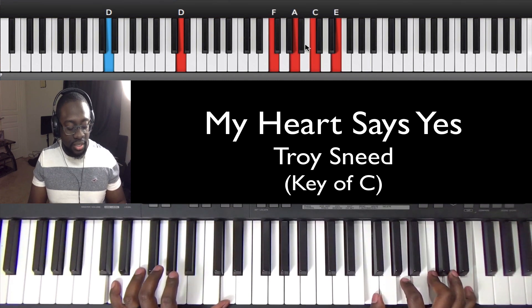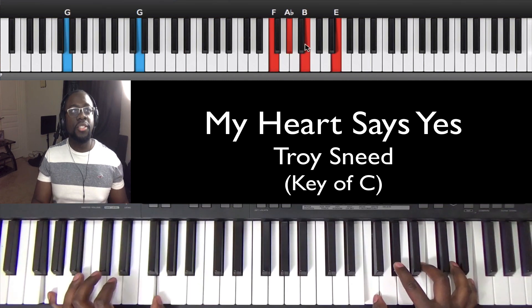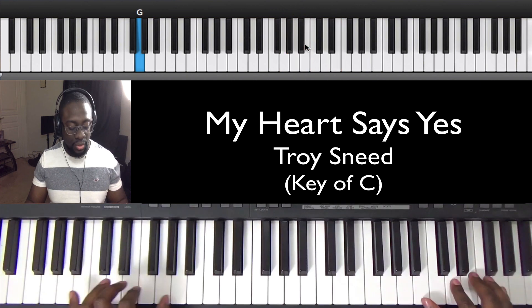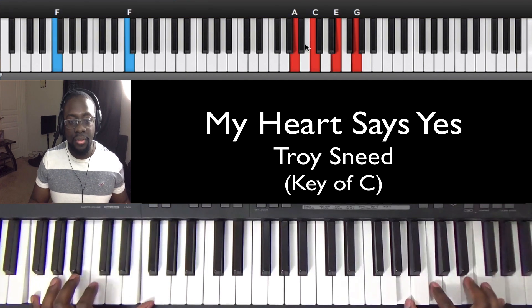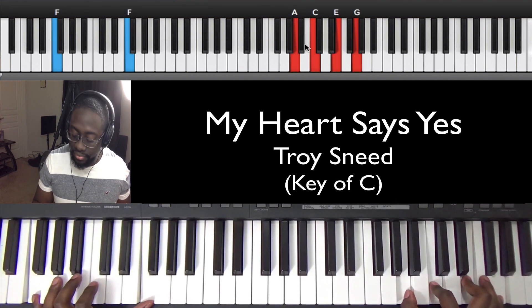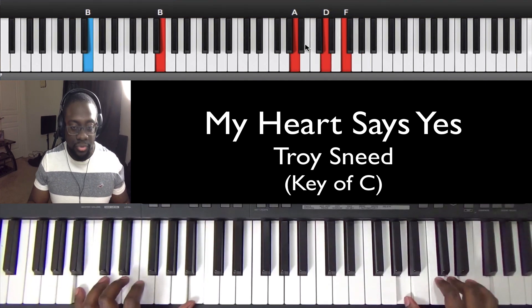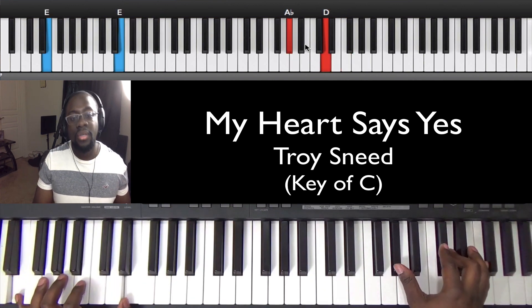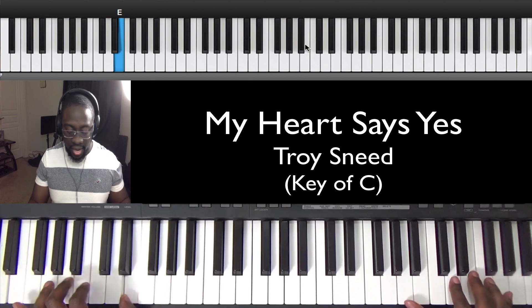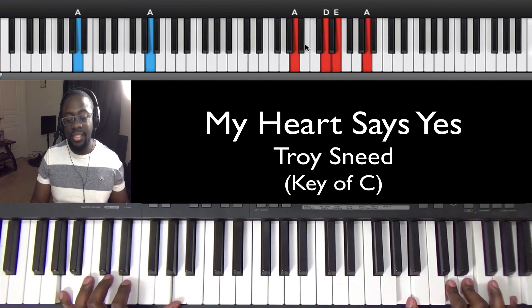D to the G, to the C, to the F, to the B, to the E, and the A. That's the entire song.